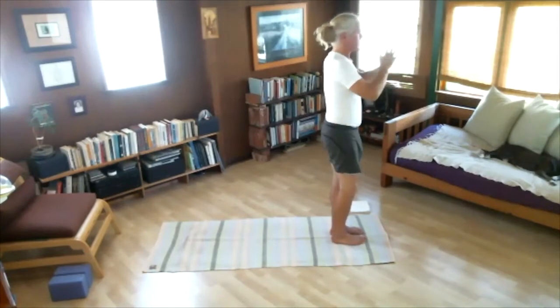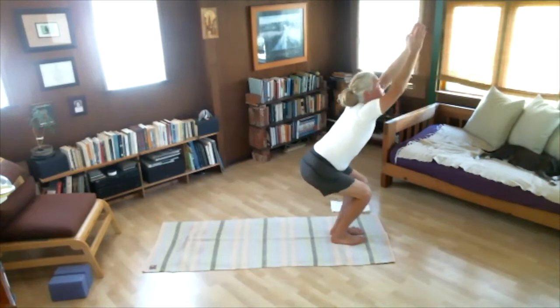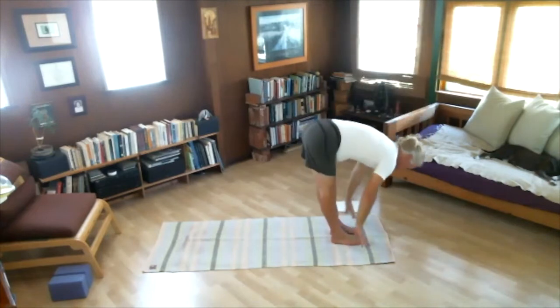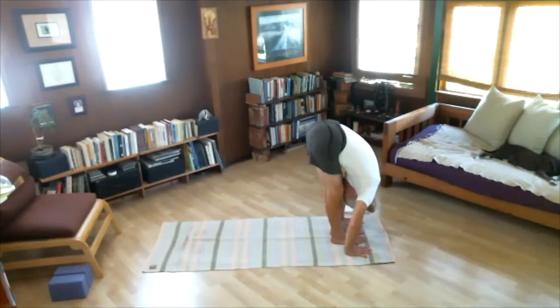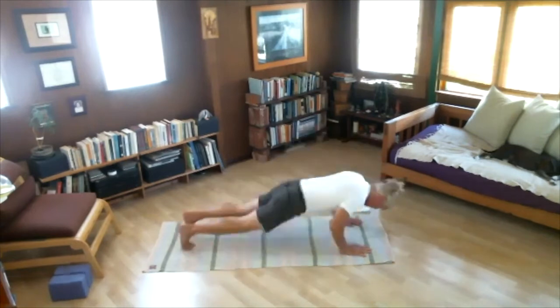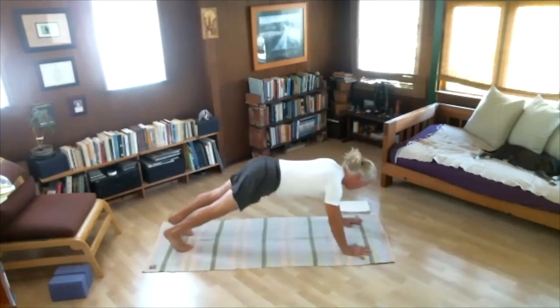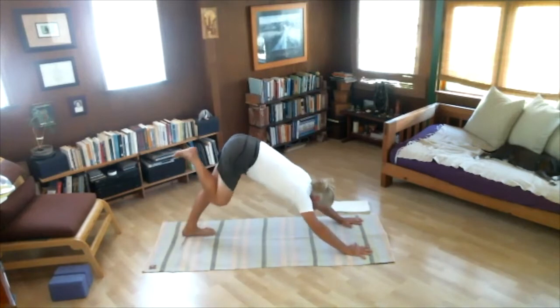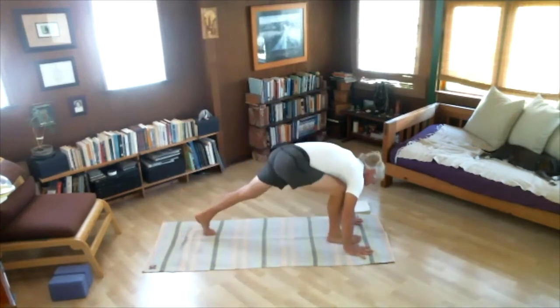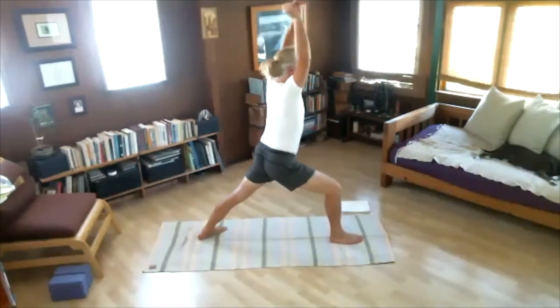Surya Namaskaram B. As you inhale, bend your knees and raise your arms — this is Utkatasana. Exhale, fold, hands to the floor — Uttanasana. Inhale, look up. Exhale, take Chaturanga. Inhale, arching. Exhale, press back. Now step the right foot in between your hands. The left heel turns or touches the ground. Inhale, raise your arms up — this is Virabhadrasana. Adho Mukha Svanasana.